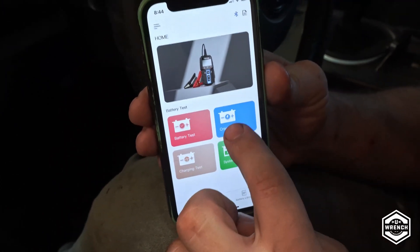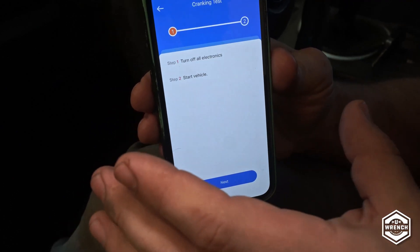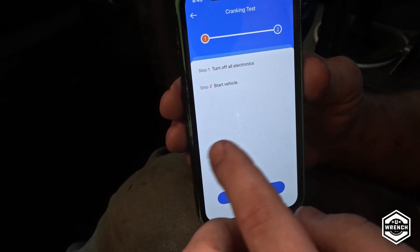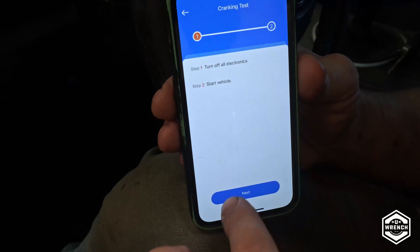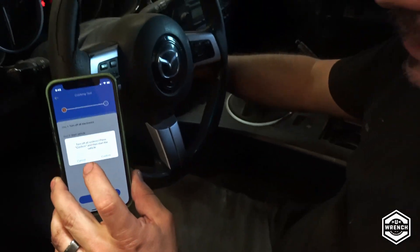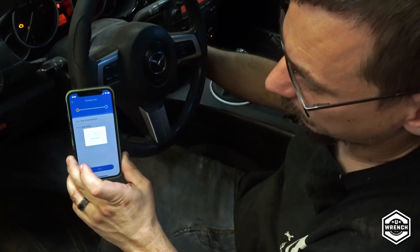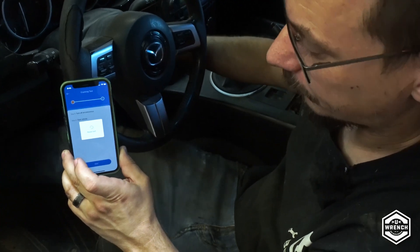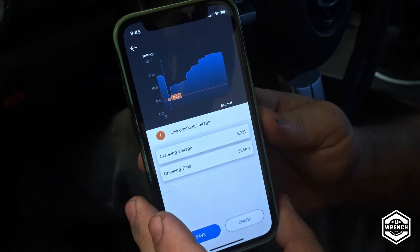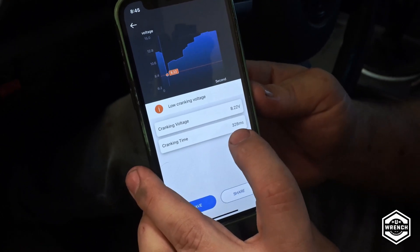Now we'll do the cranking test. The starting test gives you another description of what it is. This is the part where it's nice to have the app or wireless version, because you don't have to be over with the controller to manually enter all of this. Then you come here, turn off all electronics, start the vehicle, press next — it tells you the process, which is nice, so you do it properly. Confirm, then start the vehicle. Cranking time was 328 milliseconds, or 0.3 seconds — so it didn't take long to actually start.